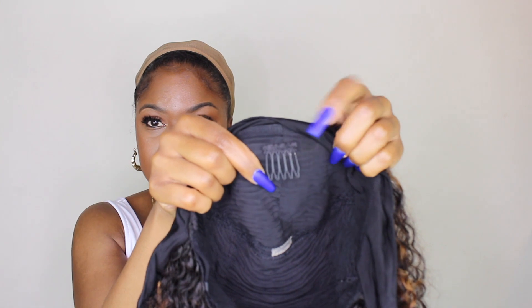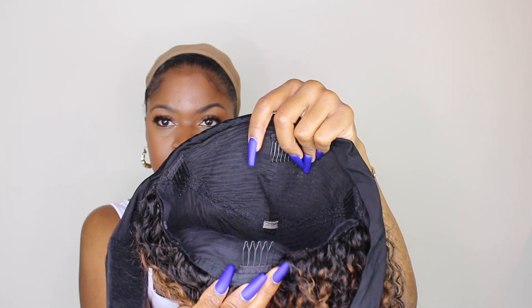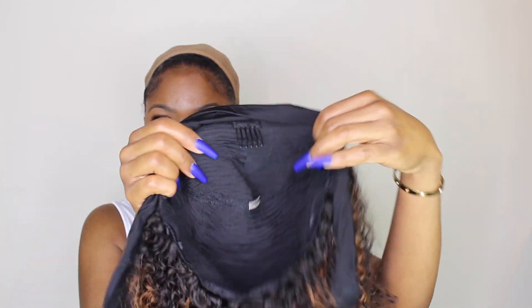The construction of the wig is simple — there's a clip in the front, two on the side, and one at the back. And then of course they have the headband that is velcro.